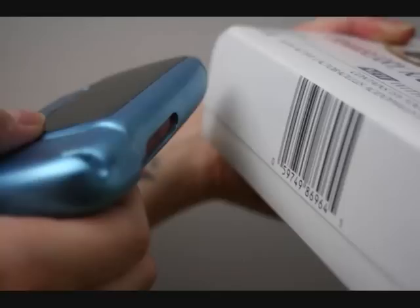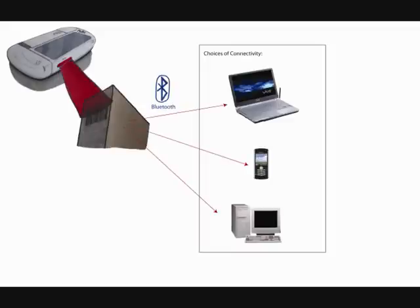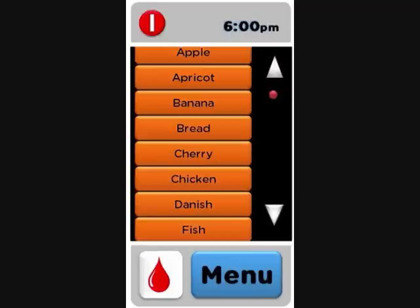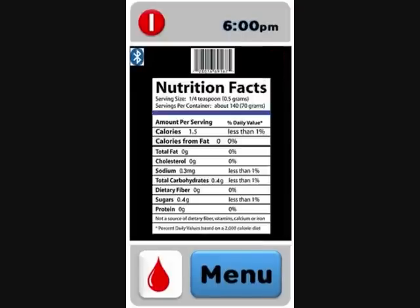Finally, it has a barcode scanner where the user gets to scan a barcode from a packaged food item, and the device connects to the internet through a nearby Bluetooth device or computer to download nutritional information about the specific food item, which then Multi automatically calculates the appropriate dose.